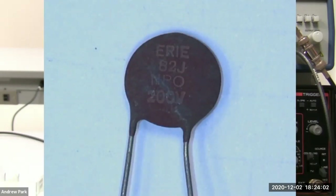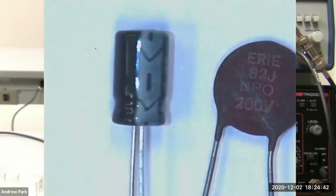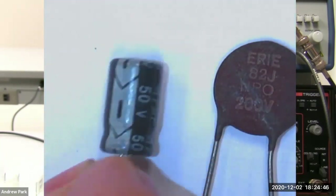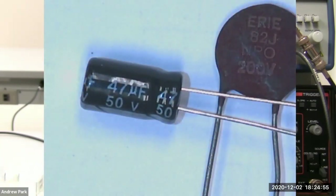Most of the time, especially when you're building small regular circuits, that 200V is higher than power line voltages, so it's something you would only worry about in a high voltage application. The voltage limit is one thing to pay attention to and make sure you don't exceed it. These electrolytic capacitors — I pulled the 47 microfarad one here — it says 50V on it, meaning a 50 volt maximum voltage rating. If you go above 50 volts, it'll break the capacitor.